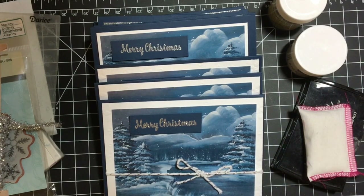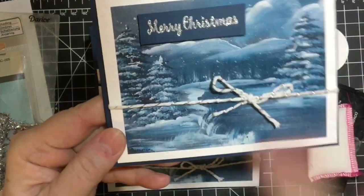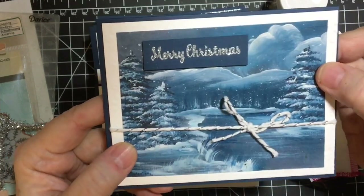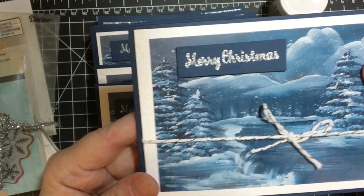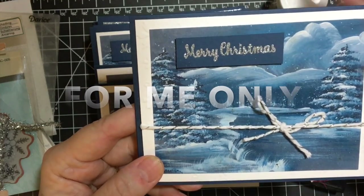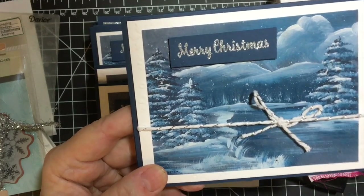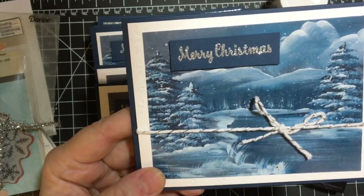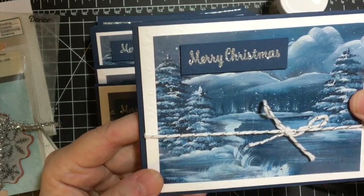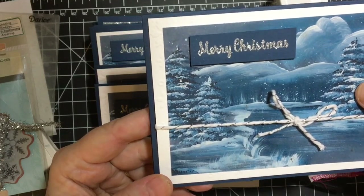Let me show you what I did this month. This picture right here is a painting that one of my art teachers did several years ago, and it was on canvas board. So I took it to one of the local printer shops and had this done. I made about 50 of them, so I have quite a few left and I thought I would use them up.